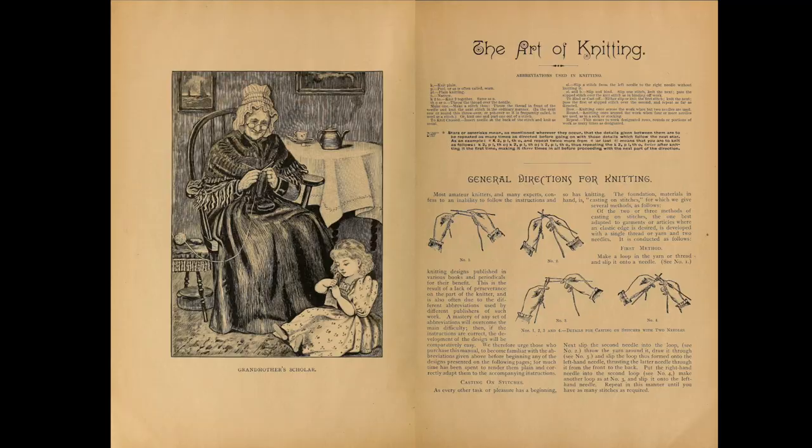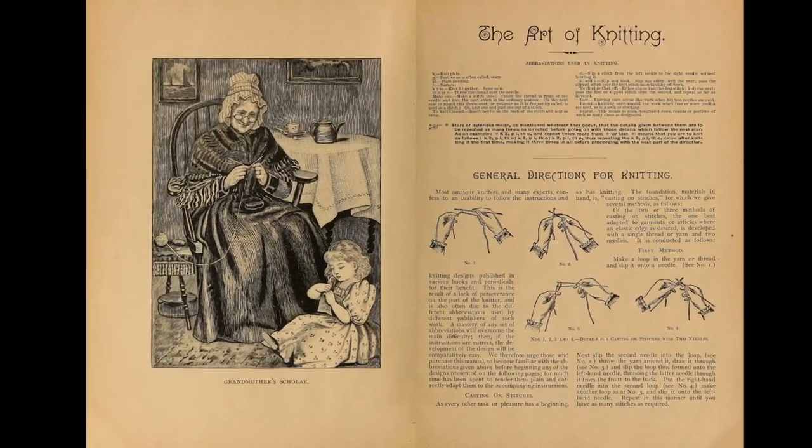Now that I'm making loungewear for the 1890s — something casual to wear around the home — I also wanted to have a pair of slippers, especially now that it's getting a little bit colder. I also wanted a pair of slippers to wear when I'm wearing my stockings, because hand-knit stockings take a long time to make and I want to protect them from wearing them out on the floor. So I'm going to go back to my 1892 copy of The Art of Knitting.